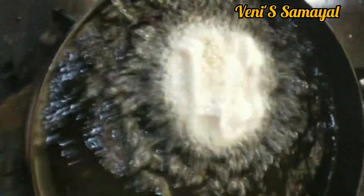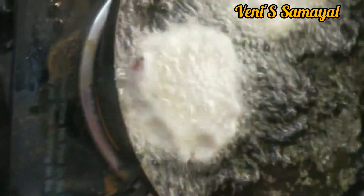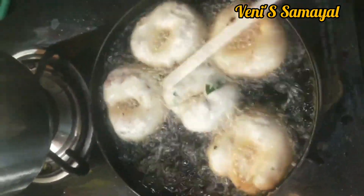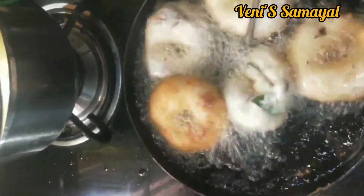I am going to make a nice piece with this. I am going to cover the piece. I am going to make a whole of these pieces.